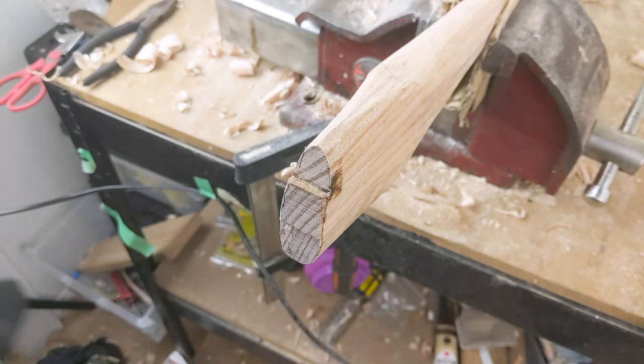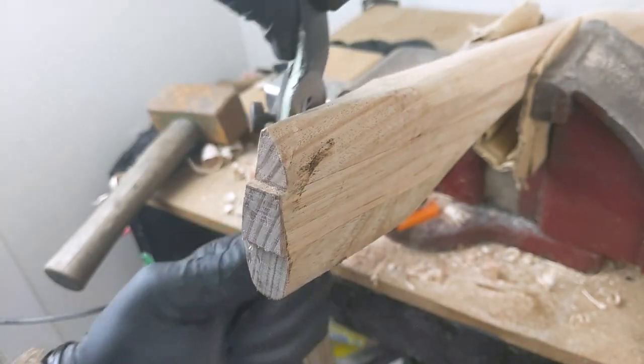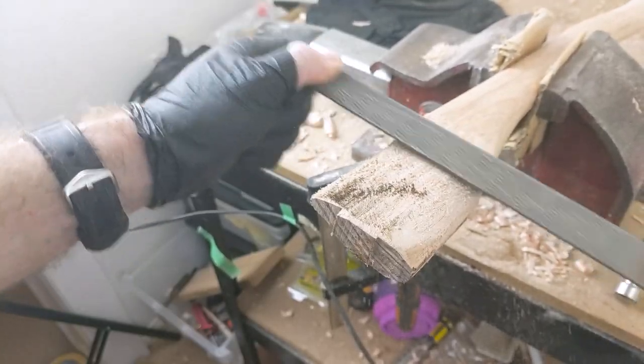A trick when fitting a head like this: make sure the inside of the eye is oily enough to leave marks on the wood. These are the spots that can be planed down for a better fit.